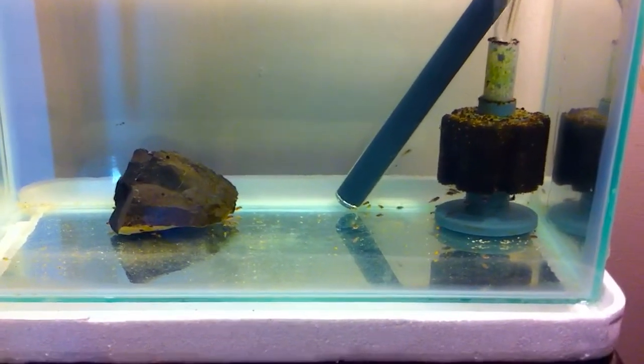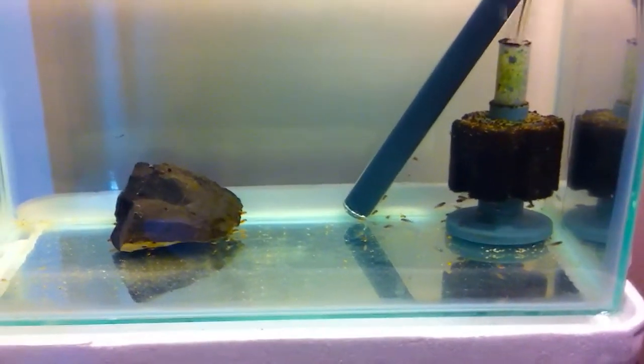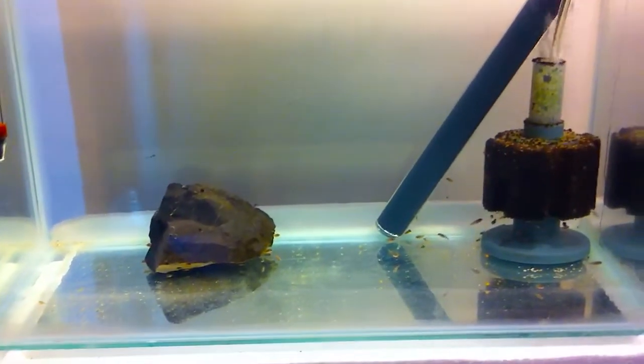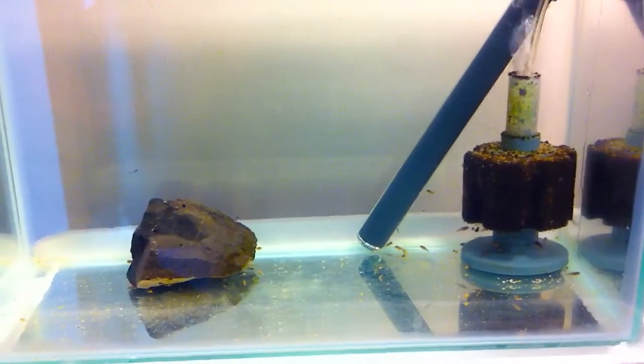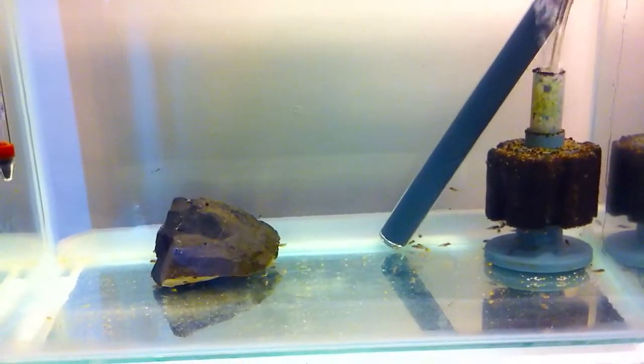Hi everyone, this is Mark with an update video of my fry tank. This is day number four and as you can see I've added a small rock in there for them. This will encourage them to get used to the rocks — they hide in and amongst it as well.